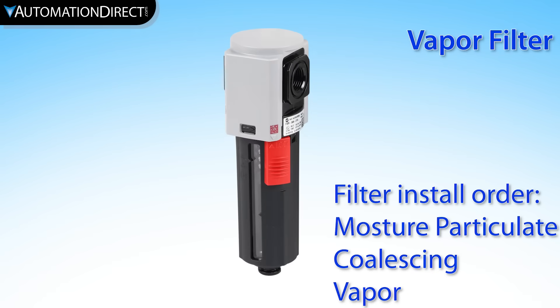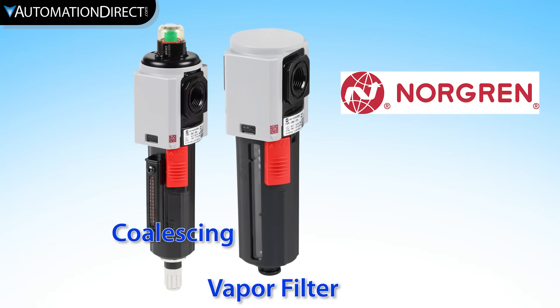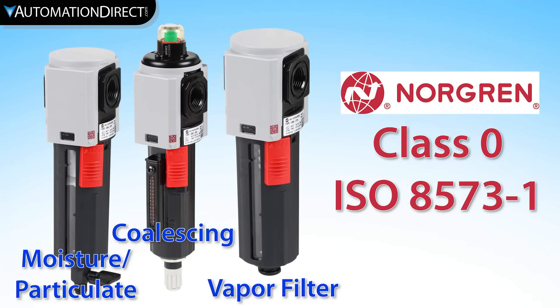Vapor filters are the finest filter and typically use carbon filter elements to remove oil vapor and odor. Using all three Norgren filters can achieve air purity to class zero, according to ISO 8573-1.